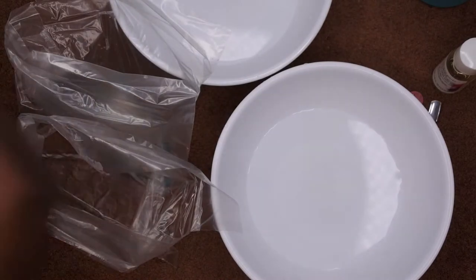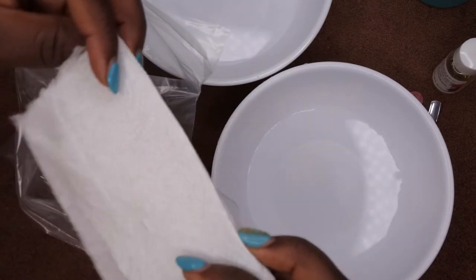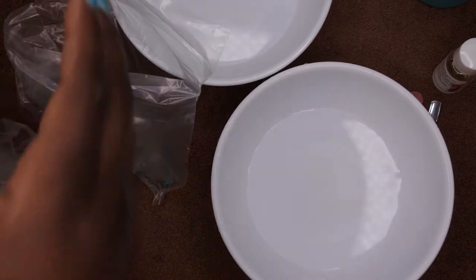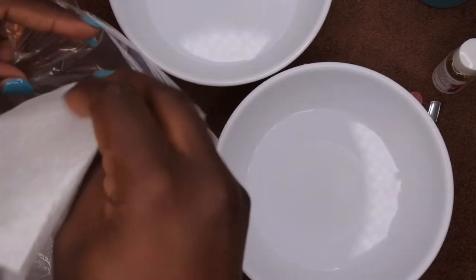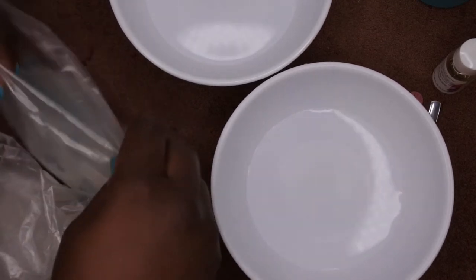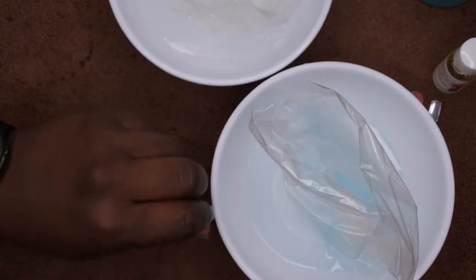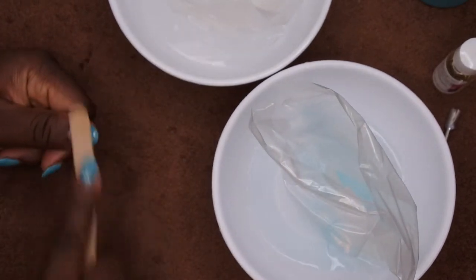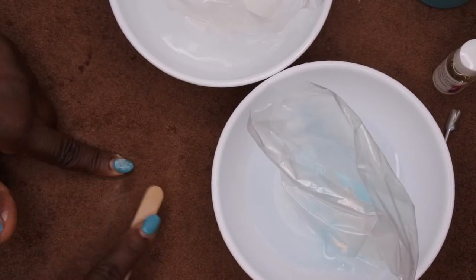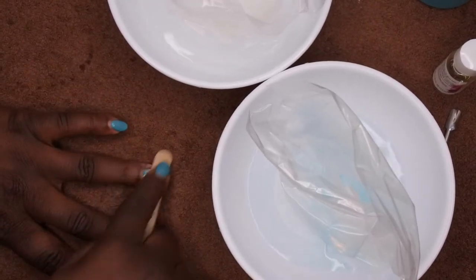In each bag I'm going to put a paper towel — I'll tear one in half, fold it, and place it at the bottom of each bag. Then I'm going to place both bags in the bowls of hot water. Really quickly before I dip my hands in, I'm going to file off the shiny top coat layer of my nails so the acetone can penetrate a lot easier and faster. I probably should have done that first, but I wasn't thinking.